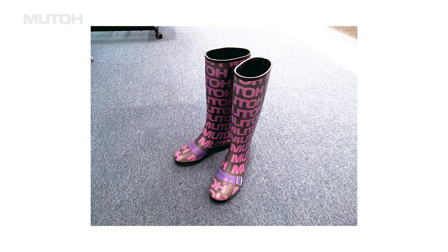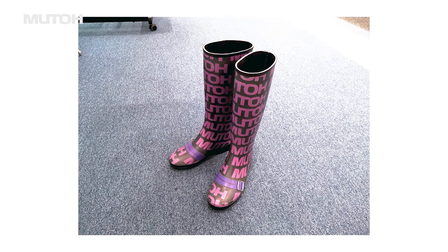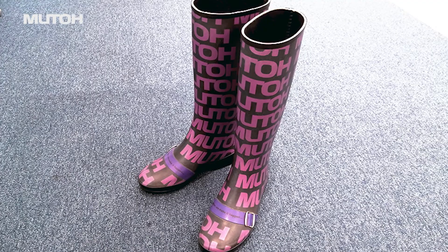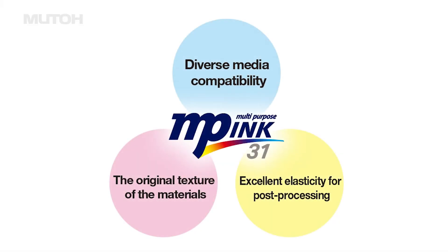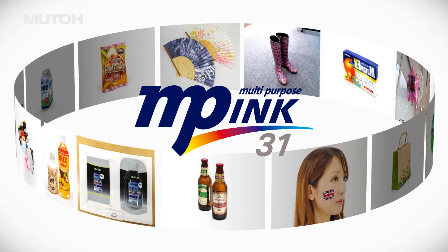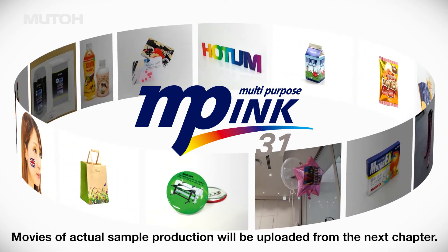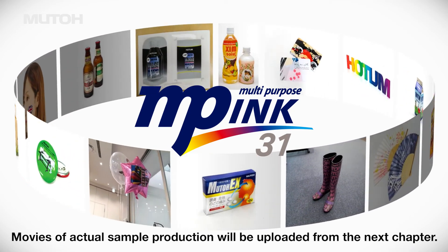Also, these boots are a sample of direct printing on rubber material and post-processing. How was it? We have introduced three key features of MP ink: diverse media compatibility, the original texture of the print materials, and excellent elasticity for post-processing. We would like to introduce our sample production from the next chapter. See you soon!